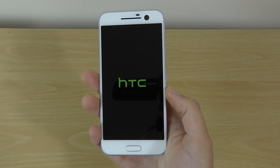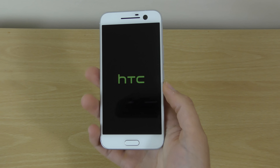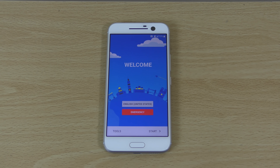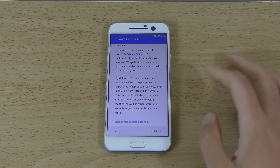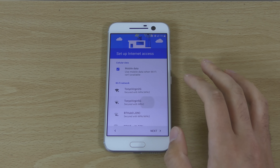They have their startup jingle, unlike all the other manufacturers who have gone boring. It did take quite a while to set everything up, but we can go into this quickly and have a look at the interface.